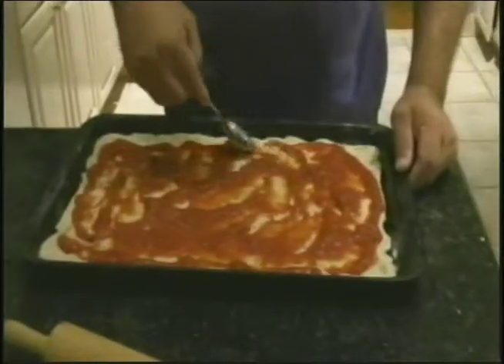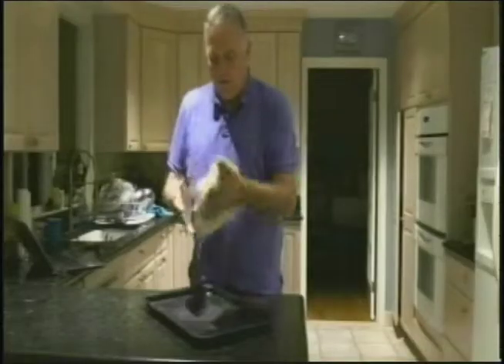Pizza. It's probably the greatest food ever created. Cheese, sauce, dough, plus whatever meaty toppings you want. What's not to love?